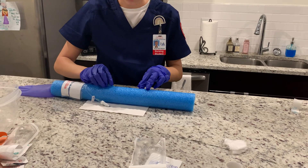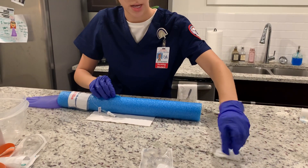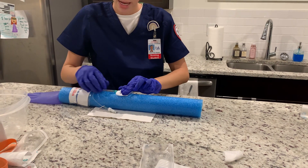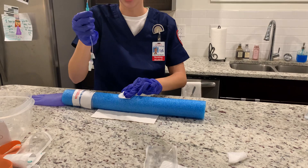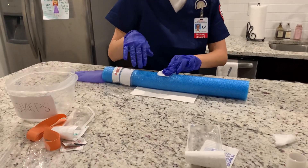I'm going to get a gauze, apply pressure, and gently remove the catheter, checking the intactness of the tip. I'm going to discard that and apply pressure for about 30 seconds.